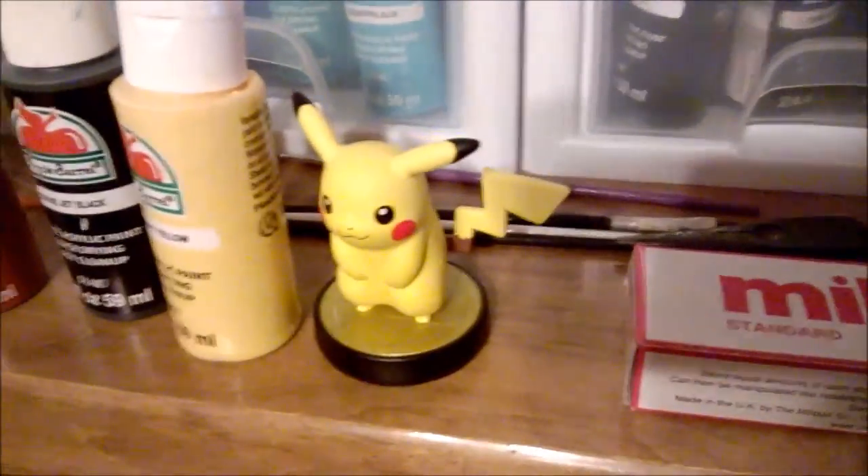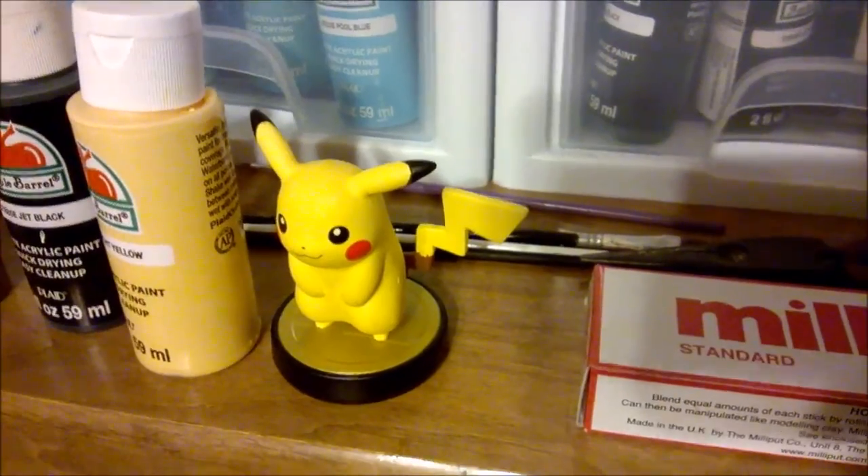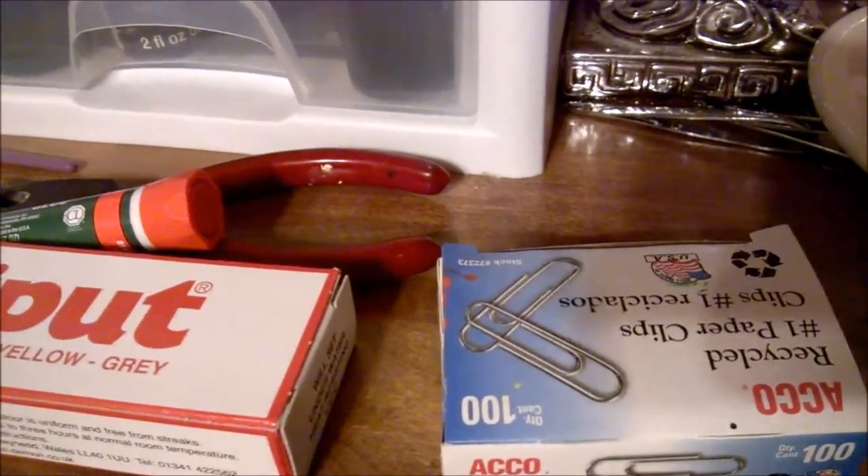The only thing we're going to do with the pliers is remove Pikachu's tail, since we're going to be making a new one. You'll also need paper clips — they'll serve as a supporting skeleton for the tail when you sculpt it.